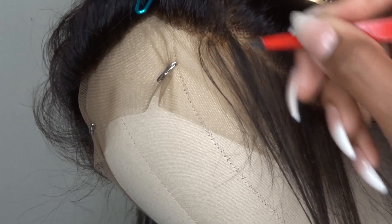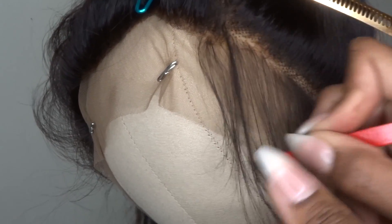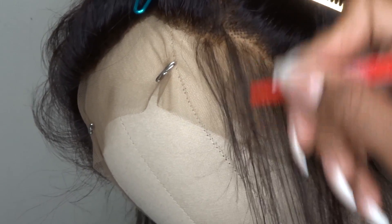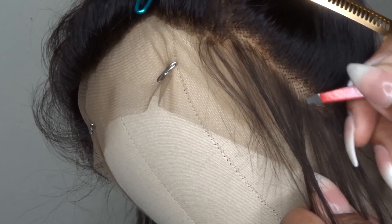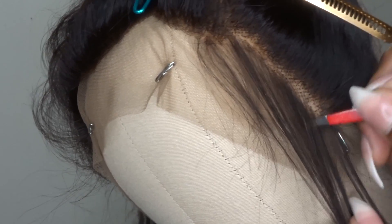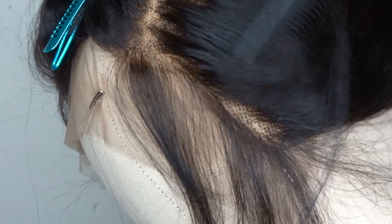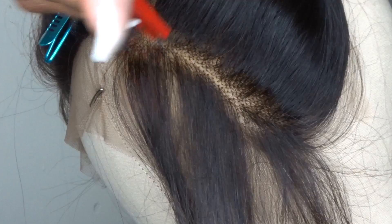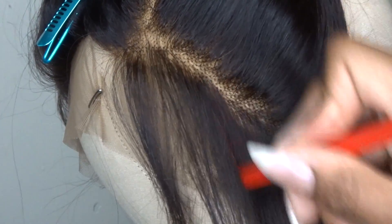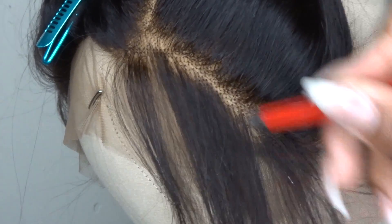This process is really repetitive. I'm going to continue to part the hair throughout the frontal — I'm going to go about six parts back, tweezing on each side of the part.